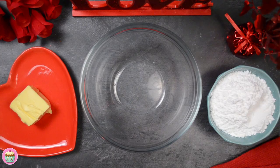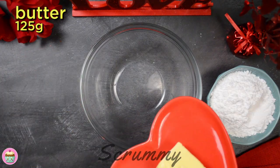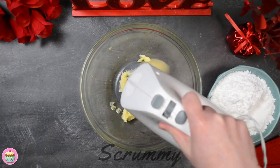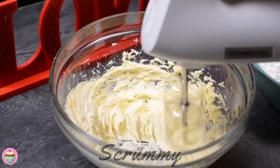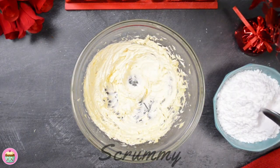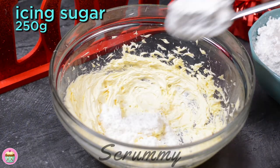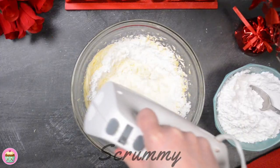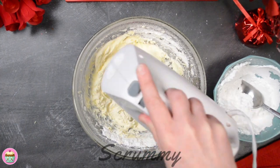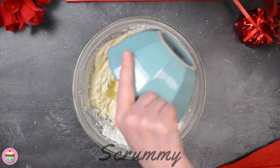Now for the buttercream — we're making a dark chocolate buttercream. It's gorgeous. Mix soft unsalted butter for about five minutes; the butter will turn to a whiter color and double in size. You can start adding the icing sugar now. I add a few tablespoons at a time and mix until it's fully mixed in before adding any more. Do this until you've used up all the icing sugar and everything is mixed in.